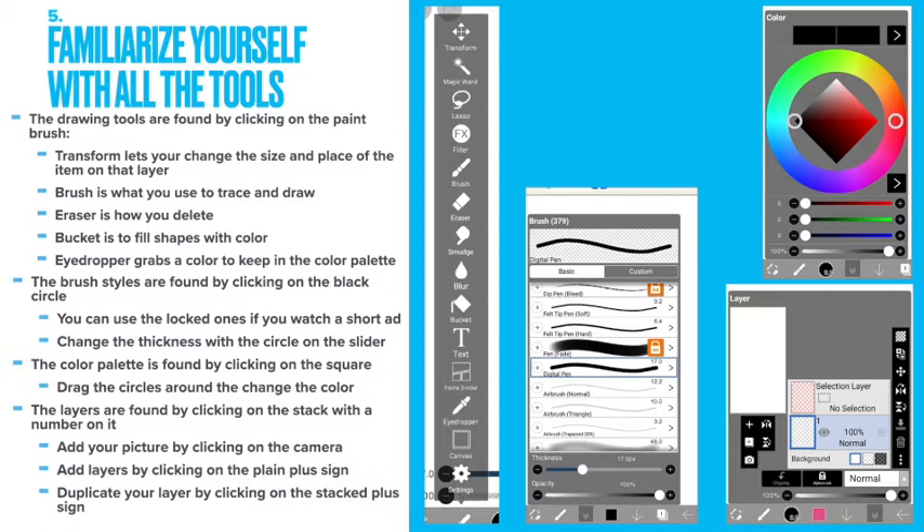Change the thickness with the circle on the slider. The color palette is found by clicking on the square. Drag the circles around to change the color. The layers are found by clicking on the stack with the number on it. Add your picture by clicking on the camera. Add layers by clicking on the plain plus sign. Duplicate your layer by clicking on the stacked plus sign.